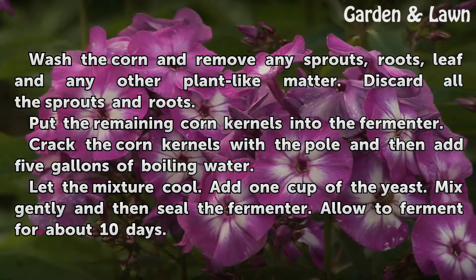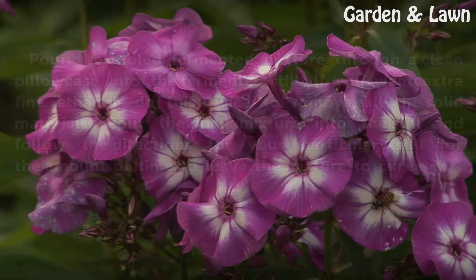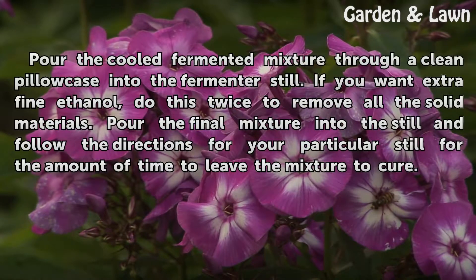Let the mixture cool, then add one cup of the yeast. Mix gently and seal the fermenter. Allow to ferment for about 10 days. Pour the cooled fermented mixture through a clean pillowcase into the fermenter still.